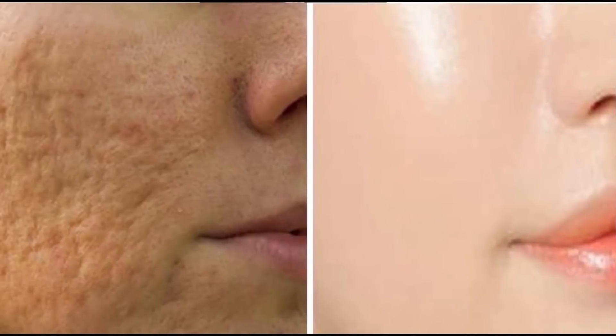Here we have 3 pimples — we apply the paste here. You can see your face is very oily and you can see your face is very itchy.